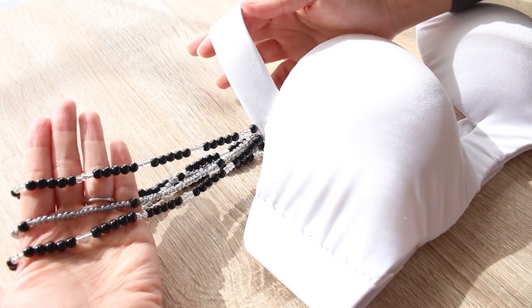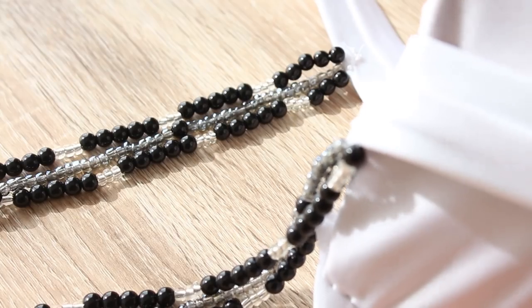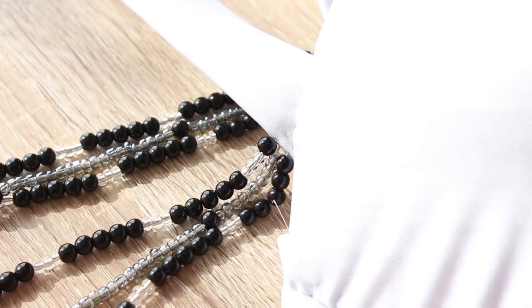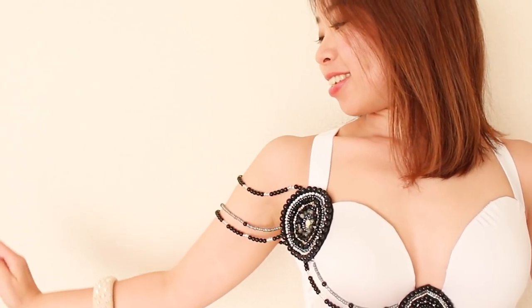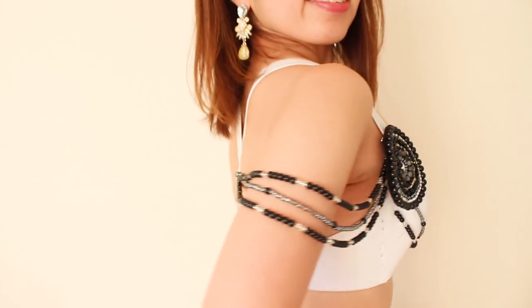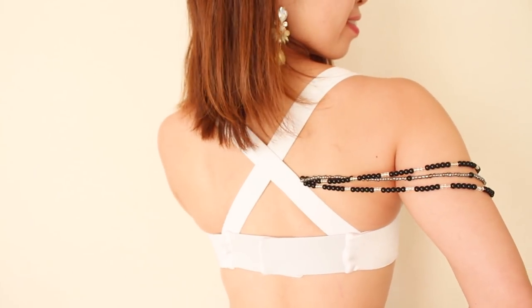And that's it — your beaded sleeve is complete! They're very easy to make, and the way they slide on your arms is so romantic and perfect for your flowy arm movements. If you like, repeat the stringing steps on the other side to make another sleeve.